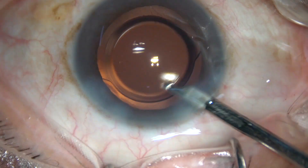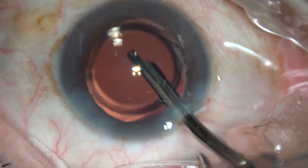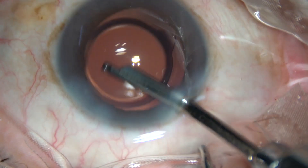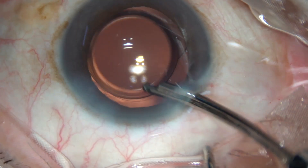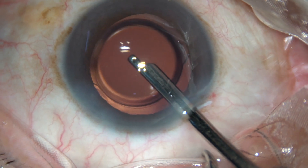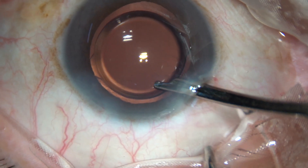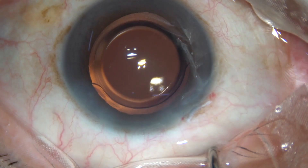At this time we must ensure there should not be any cotton fibre and there should not be any particulate matter in the anterior chamber. So this is the final lavage of the anterior chamber and the capsular bag. Now the anterior chamber is formed and the case is concluded.